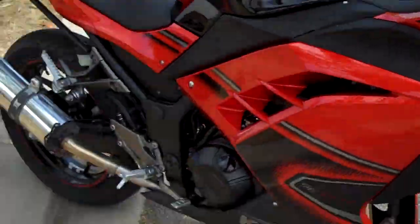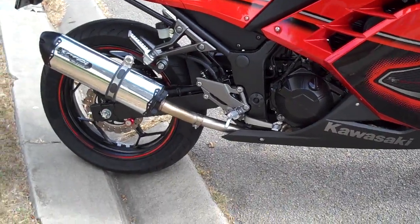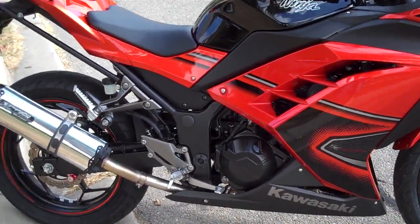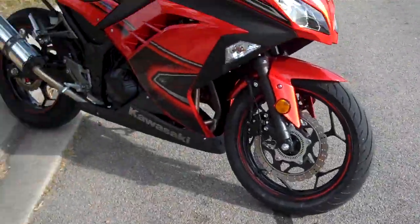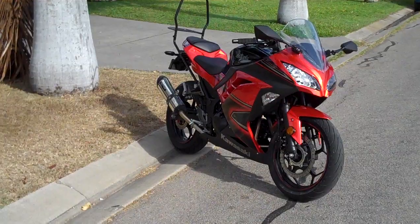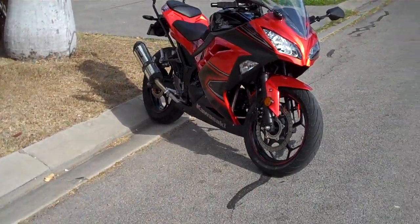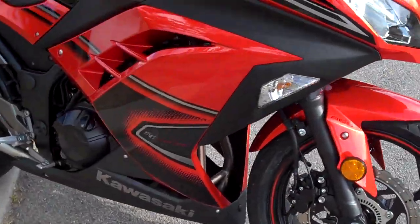They do feel much better though than the stock ones — the IRC tyres. And that feels very, very good. I'm very impressed with this. I might see if I can walk back a little bit and see — that's probably a bit better. The Ventura rack and stuff. I'll take my camera out today, take the bike out and go and get some good photos of it.